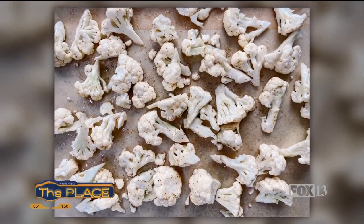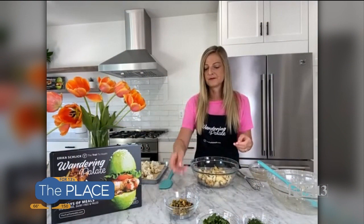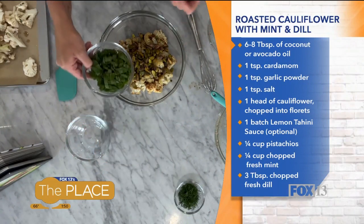So it gets nice and kind of crispy on the edges, then pull it out and let it cool. I've got some here that's already been roasted, and you can see it really, really cooks down. So if you've got a big family, you may even want to double this recipe — you want a lot of cauliflower. Otherwise, one head is perfect for about two people. And I've got some pistachios here, and this gives it such a nice crunch and pairs so well with that cardamom.